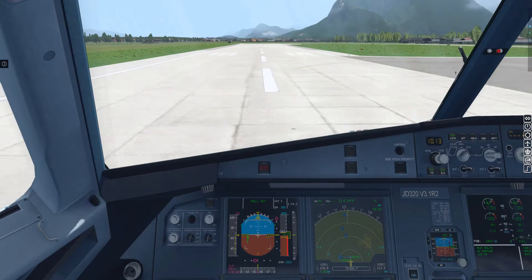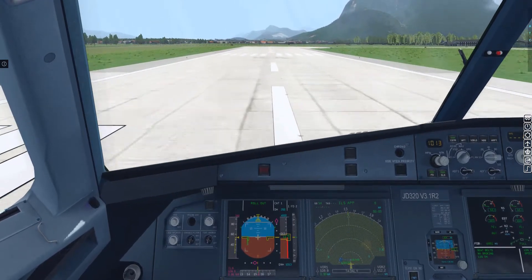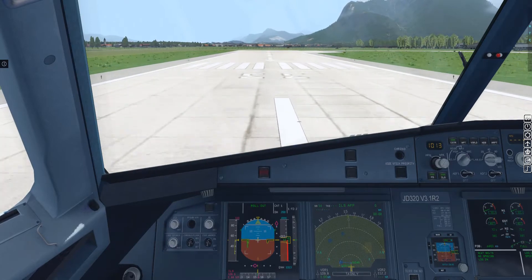70 knots. 50. Speed winding down: 22, 21, 22, 23, 23, 24, 24, 24, 23.